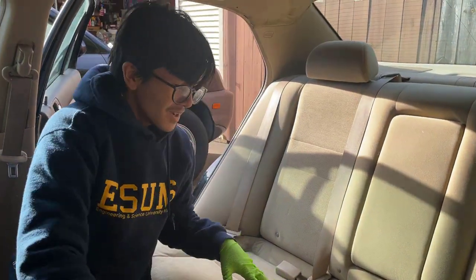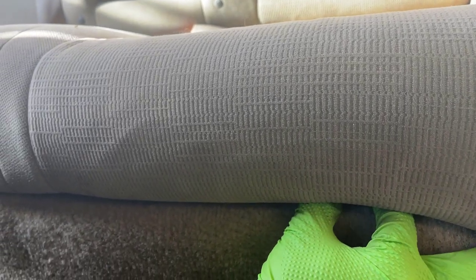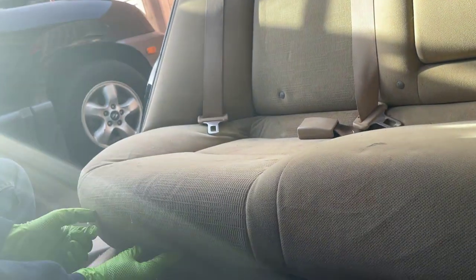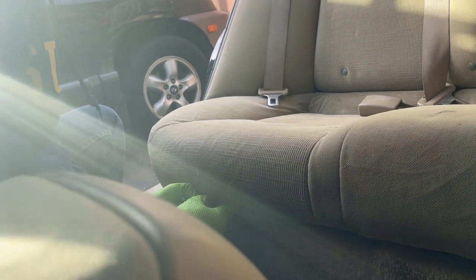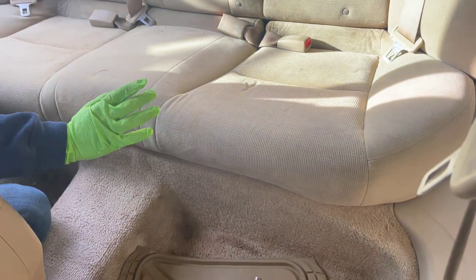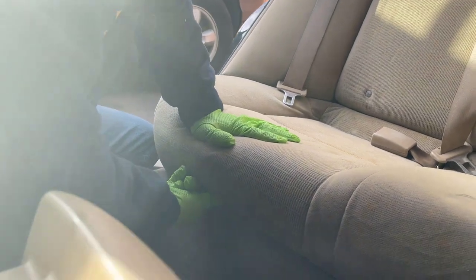The next step is to feel under the seat cushions in the front — on the driver's side and the passenger side. On the driver's side, there is a clip that you want to pinch behind and pull back. You hear that click? That means it's up. Same thing on the passenger side. Because it's spring loaded, the trick is to push down on the seat while you're pulling that clip out, and it comes out easily.